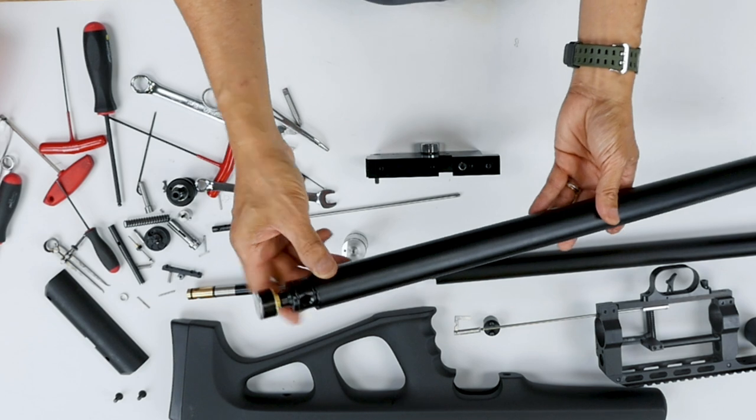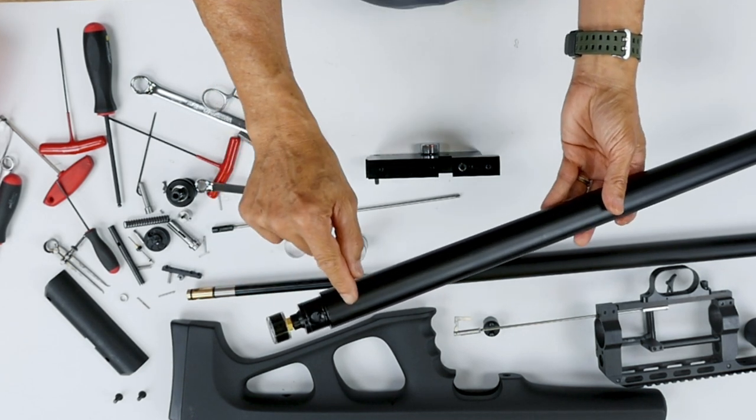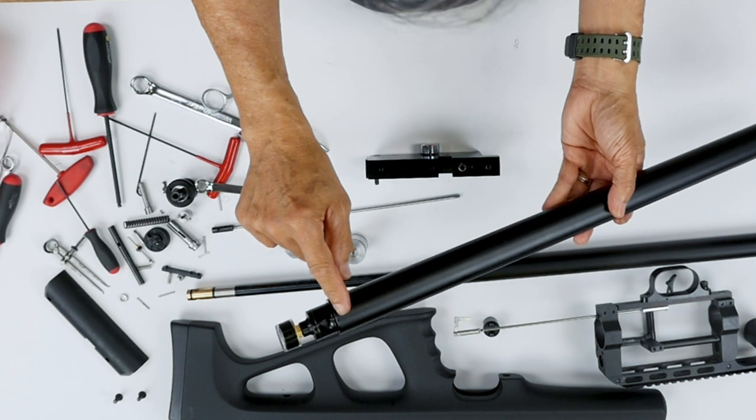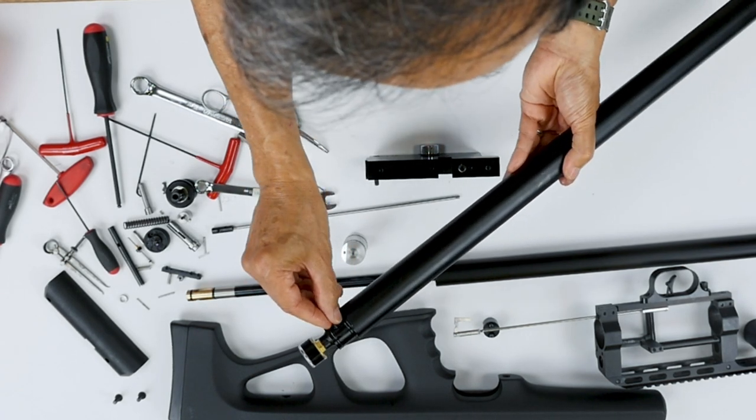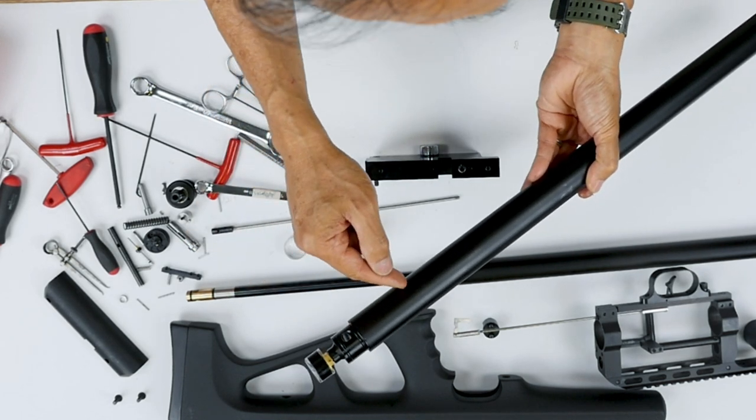Now we're going to remove the end cap assembly because there's a check valve in here. I need to show you this in case it leaks — because when you pull the fill probe out, if you hear a little leaking, you need to reseal your check valve. So we're going to do that.